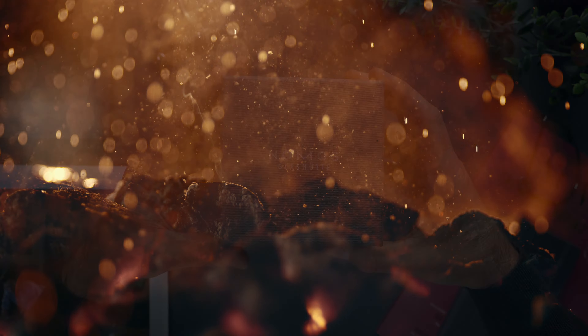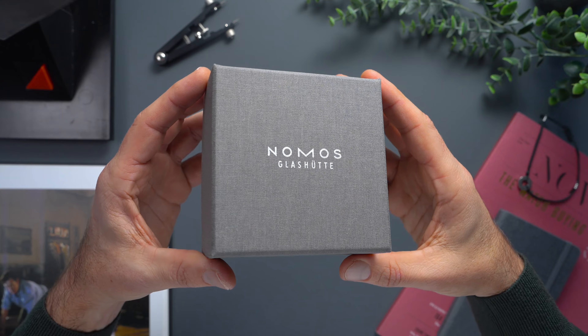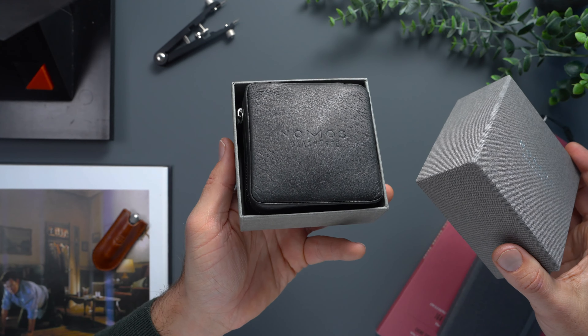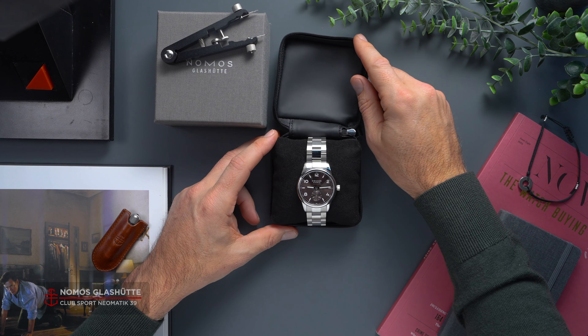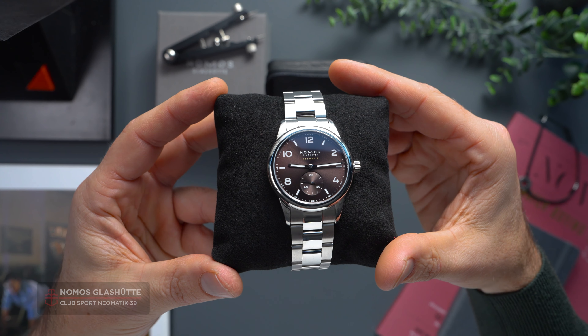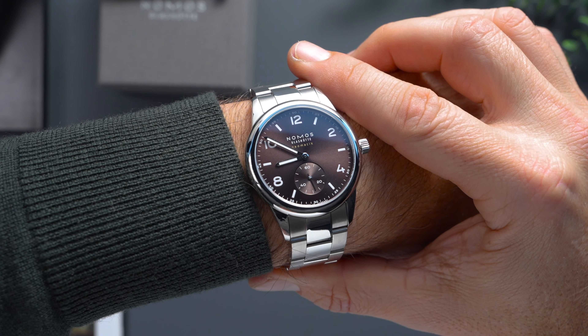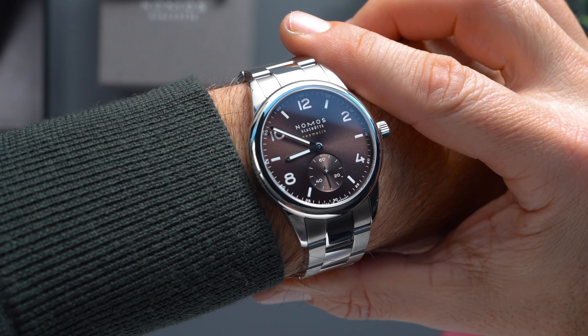When I think of NOMOS, the very first thing that comes to mind are clean, considered designs that follow the Bauhaus method. At times these break free of their block color schemes and get a lick of, let's say, vibrant pink, but rarely would I describe NOMOS's design choices as sultry.